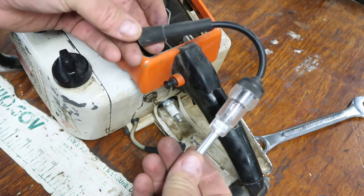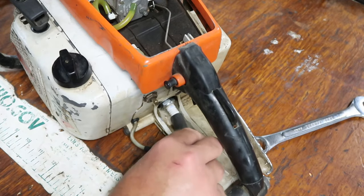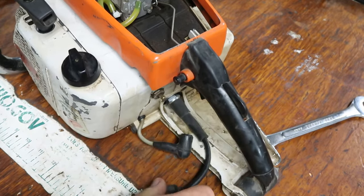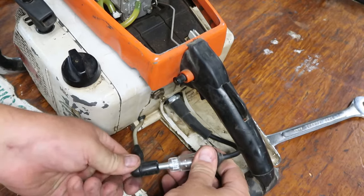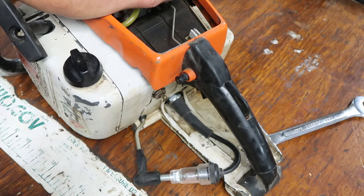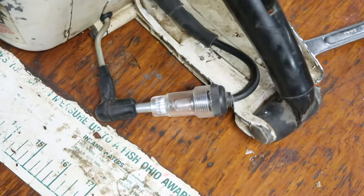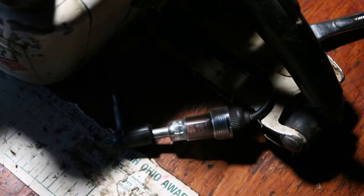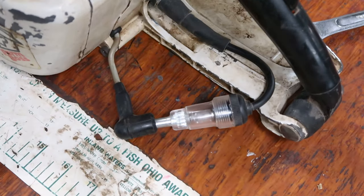The next thing is we're going to check the spark. This is a spark tester — again, you can buy it at the auto parts store. You connect it just like you would the boot, except this goes into the spark plug boot. Then you pull the cord, and if there's spark, there will be an orange flash inside the glass window. You can see that orange flash — so we have spark.